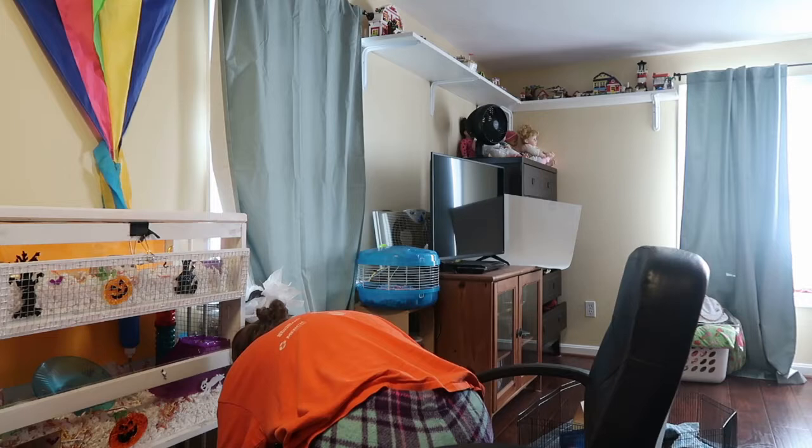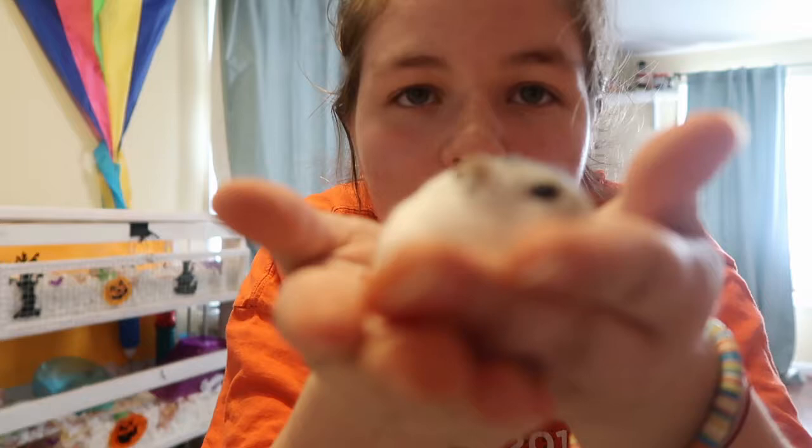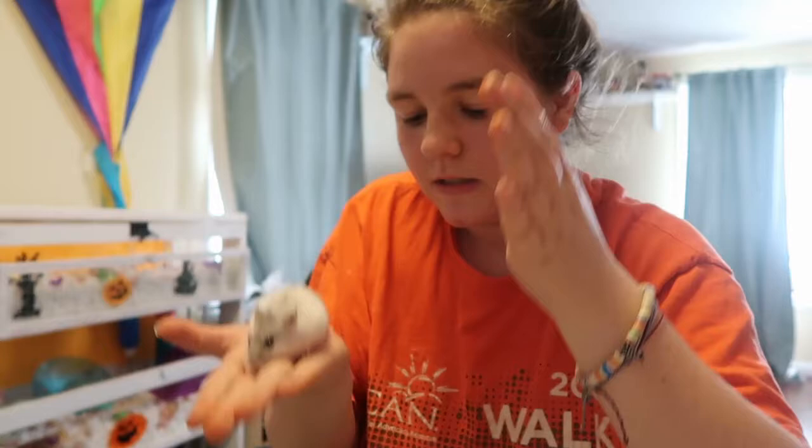Okay, he's actually awake right now! Hey buddy — what's he doing? He's awake! Did you sleep good? This is Mako, everybody. He's a winter white hamster. Super cute, isn't he? Yes you are. I know you're still sleepy.